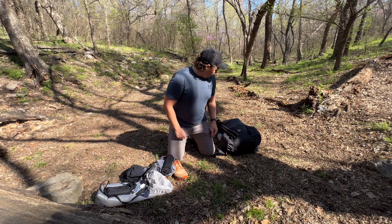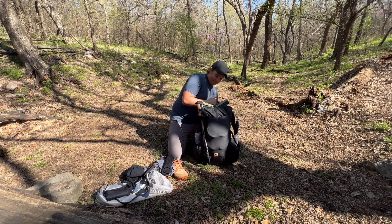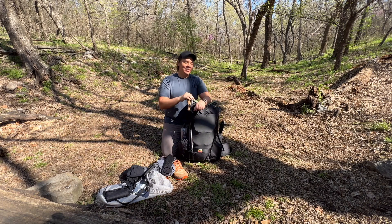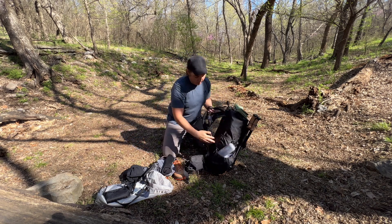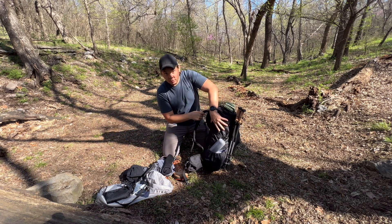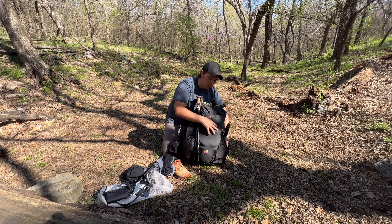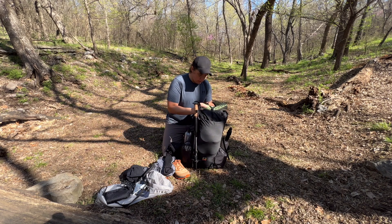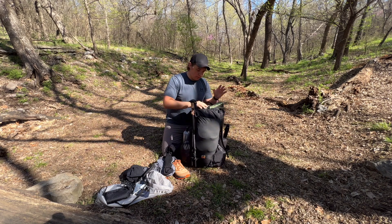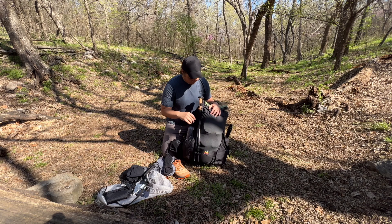Alright, let's get into my pack. This is a Waymark Light — it is 50 liters total volume: 40 liters in the main compartment and an extra 10 liters on the outside between the water bottle pockets and the outside stretch pocket, making it a 50-liter backpack.